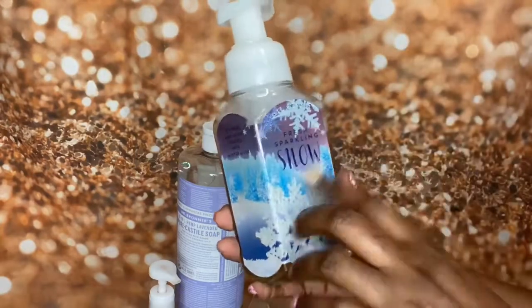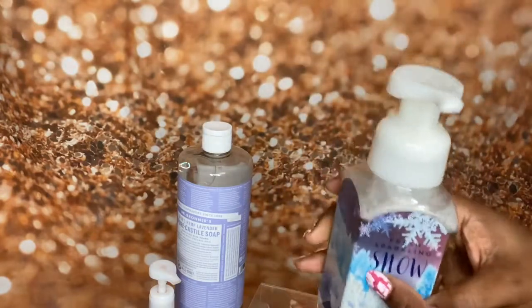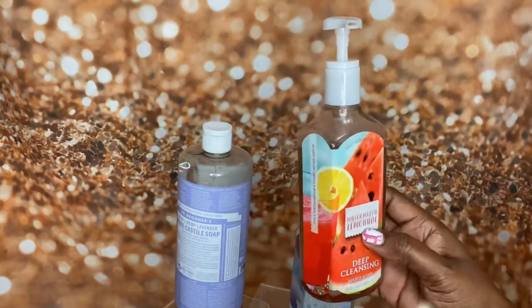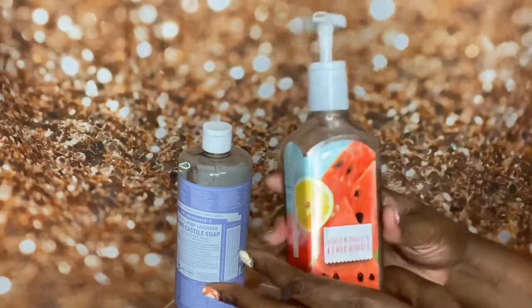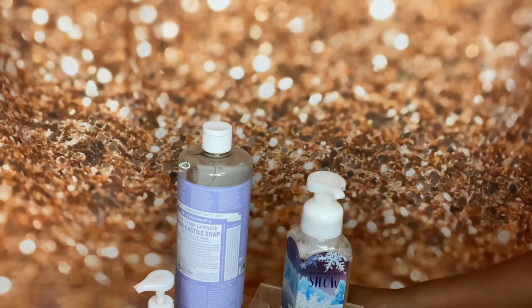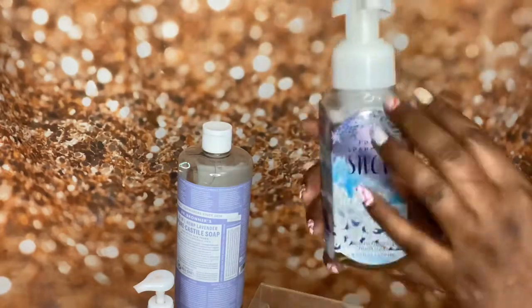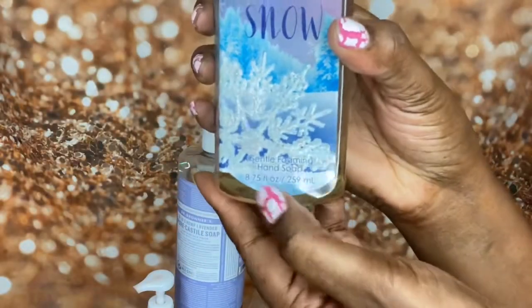This is how I have upcycled this Bath and Body Works foaming collection bottle to make new foaming hand soap. I must give you a disclaimer though — I thought this one was going to work the other night, but I noticed the pumps were different. This one is not a foaming hand soap, it's just a regular hand soap. Reading is fundamental! So always, if you want the foaming action, make sure you order the foaming dispensers online, or if you're upcycling, make sure it says 'foaming' on the bottle.